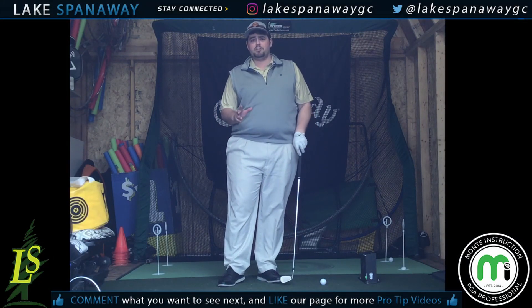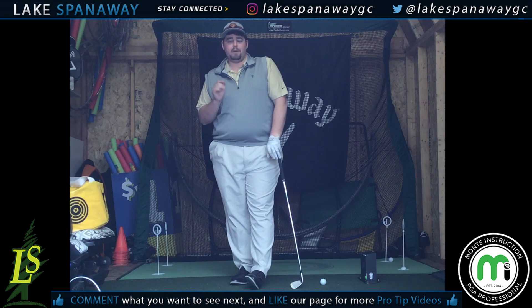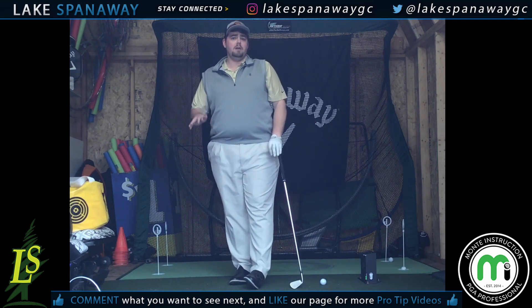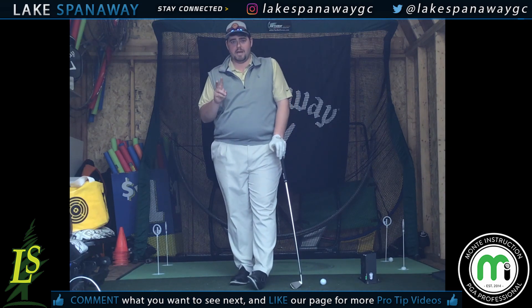All right everyone, it's episode 5 of Golf It Home with Monty Instruction, and today is Thursday — Pro Tip Thursday. What's really exciting about this one is a lot of you have been asking for distance. Distance is power, but there are two things we need to understand.